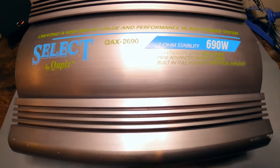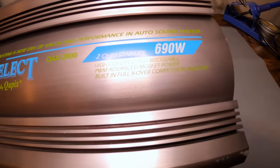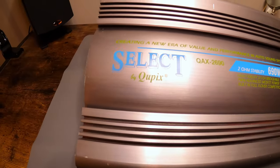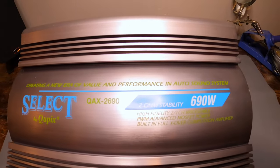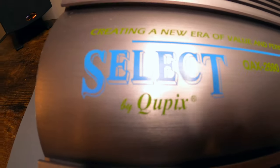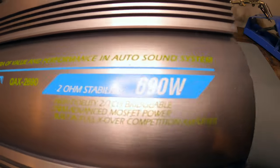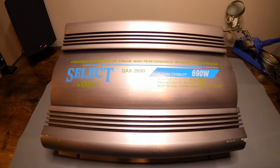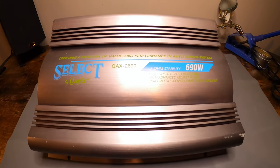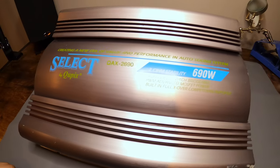I was scrolling through Facebook Marketplace and saw it for real cheap. The color scheme made me stop and take a second look. The name stood out since I'd never heard of it, and it looked like a 90s amplifier, so I decided to purchase it especially for the price.